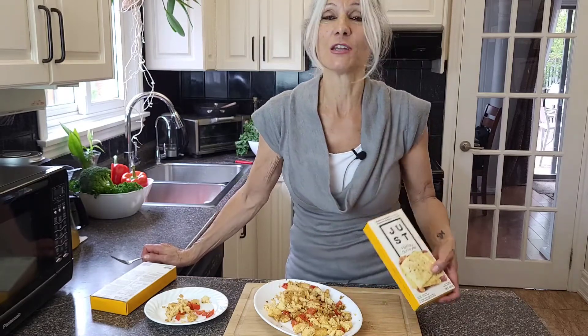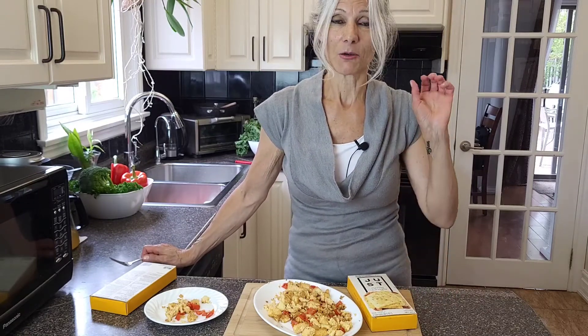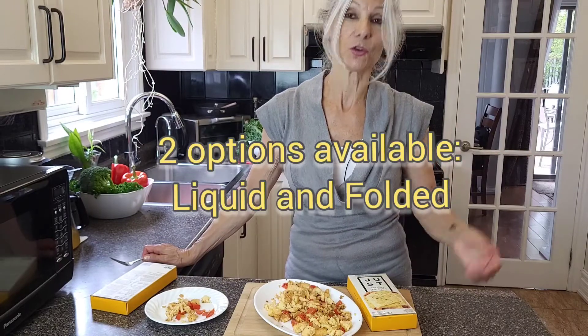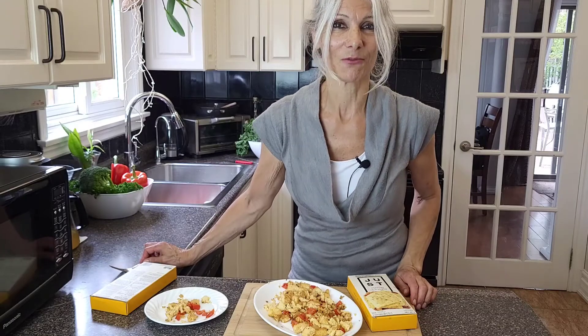Please try. They are available in any grocery store. I got mine at Walmart, but they sell at Loblaws, Metro, Supercenter, Soul Bays — everywhere. Check the frozen section of your grocery store.